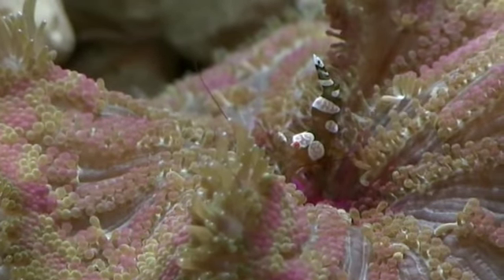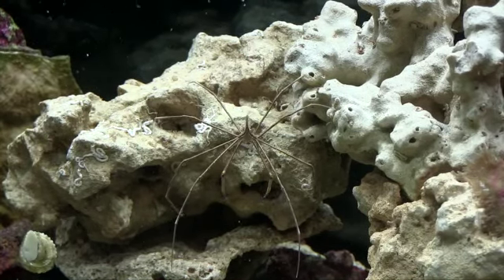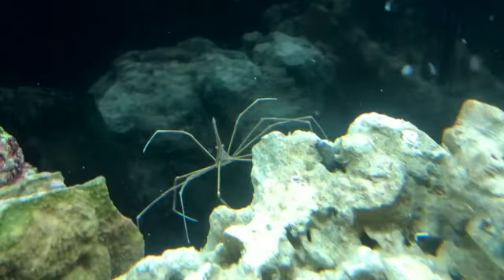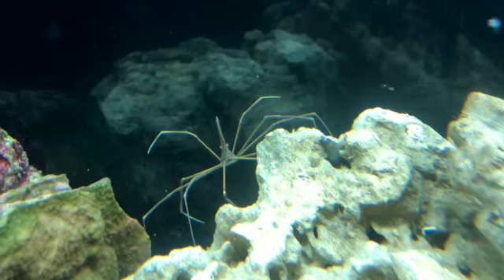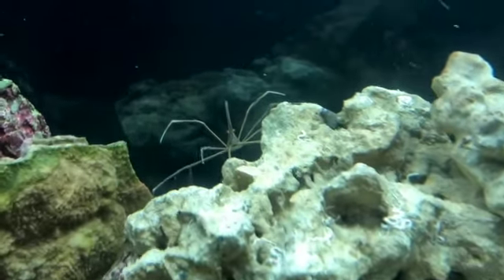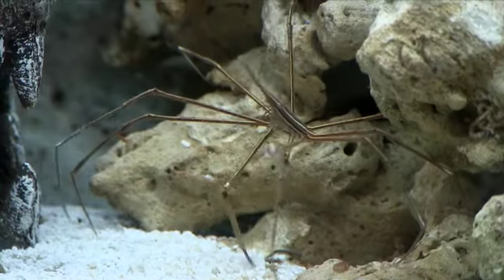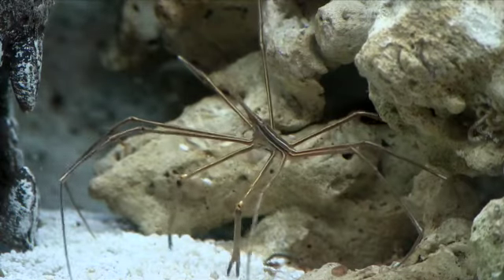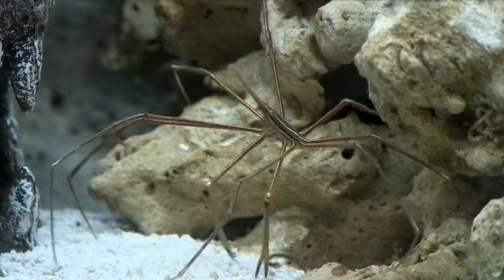The arrow crab is also very entertaining — I see it all the time. After I got it I started doing more research, which is backwards, I know. But it has been known to attack things like banded coral shrimp and some slow-moving fish occasionally. So I worry maybe about the gobies, not so much the damsels or the clownfish. But I'm keeping the tank very well fed and hoping everything is happy and that won't be an issue. I guess we all learn as we go.